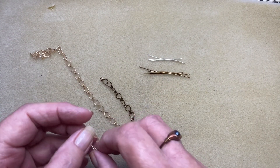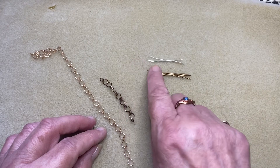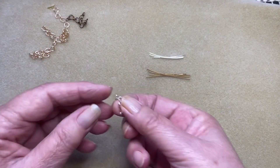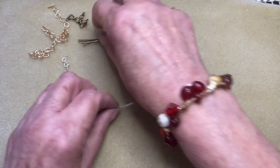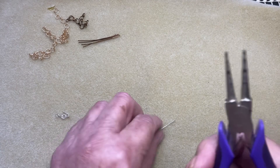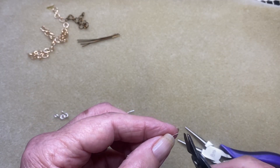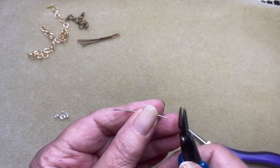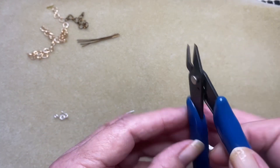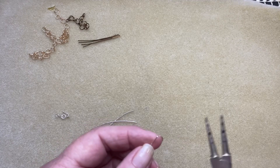I left a link in the description of the tools that you need, and I'll also leave the lengths of the wire. This is 20 gauge wire that I'm working with. So we'll start off with the silver one — the little one first. Grab your round nose pliers and just make sure you've cut the ends so they're flush on each end — the flush is the flat side of your cutters.